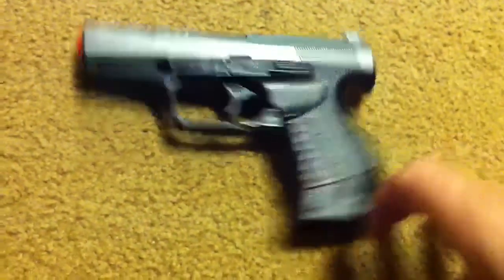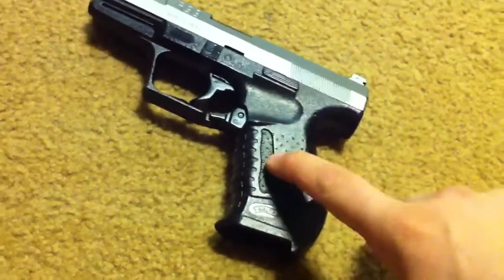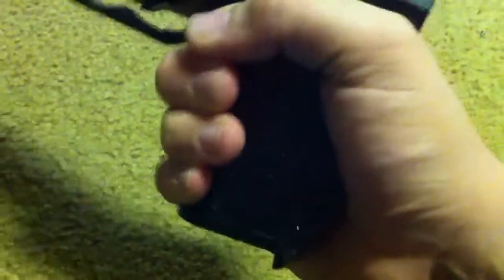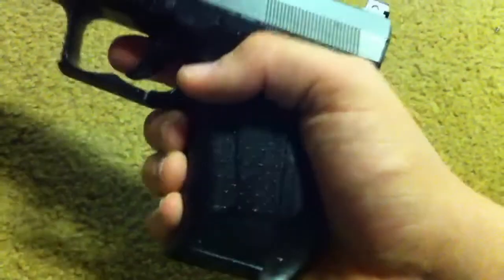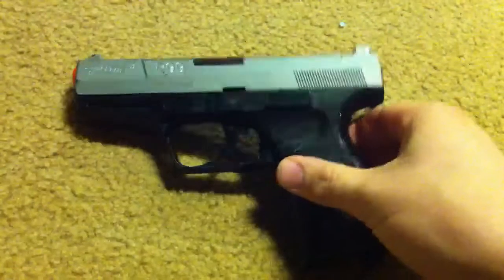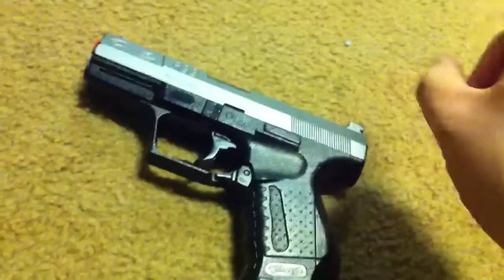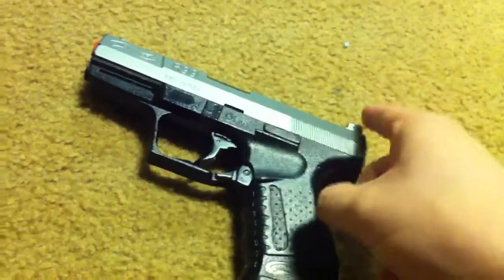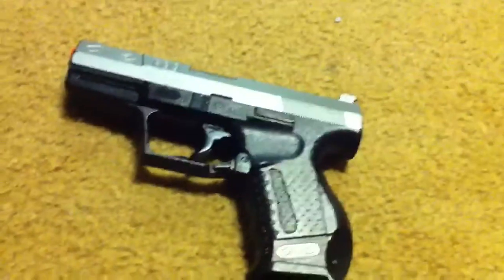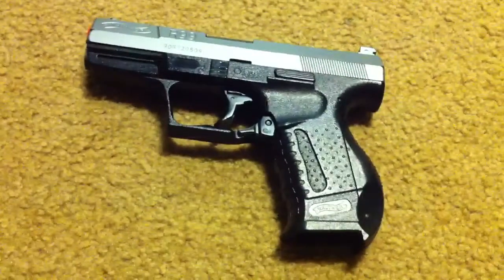Pros of the gun: the grip. The grip is definitely a pro. It conforms to the hand very well — no matter what size hand you've got, it conforms to it very, very nicely. Another pro: it's very lightweight. The shooting is another pro, and I will put another video up after the review showing the accuracy of the overall weapon.